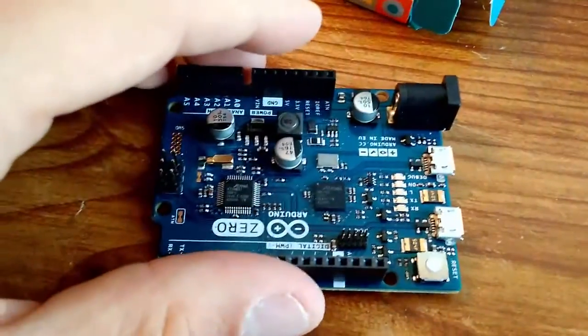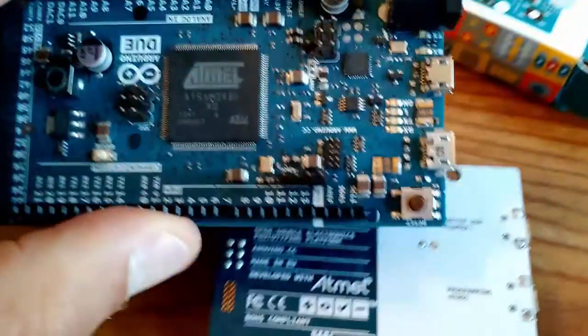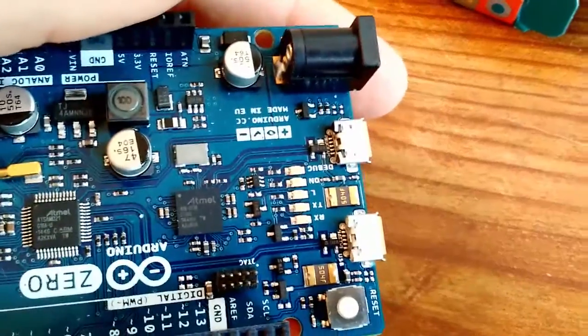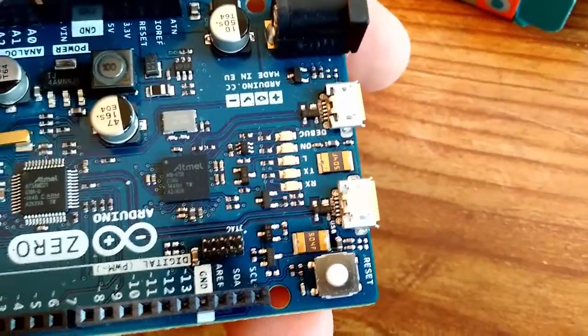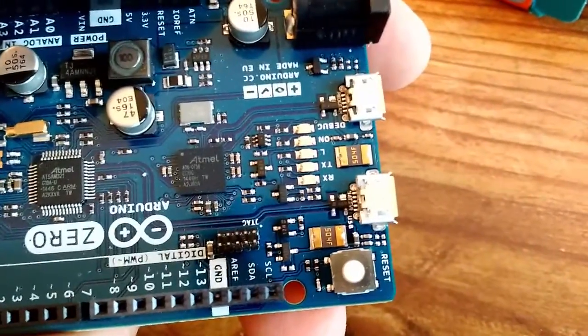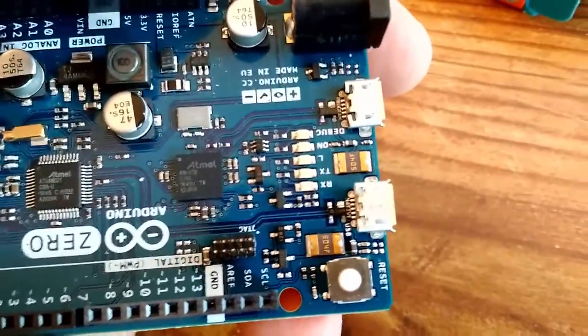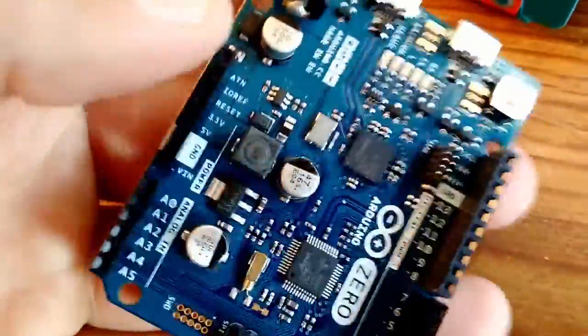One thing worth noting is that it has two USB ports, similar to the Duo. Just like the Duo, you have one USB native port and one programming port. For debugging, you have to use the programming port, but you can actually program with either USB port. I'll talk about the debugging a little bit later.